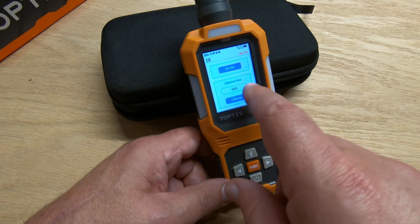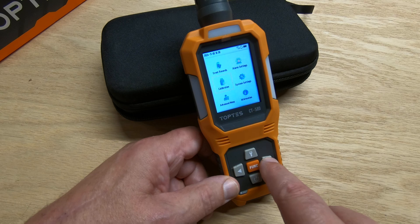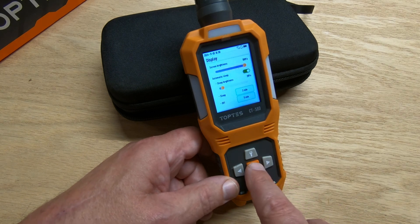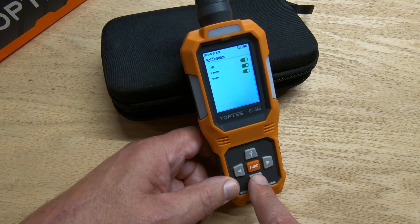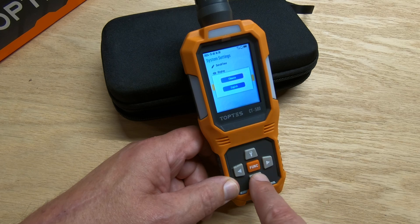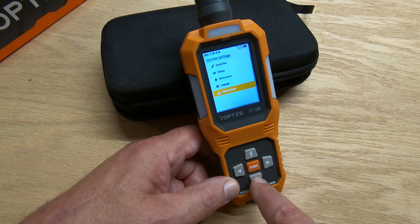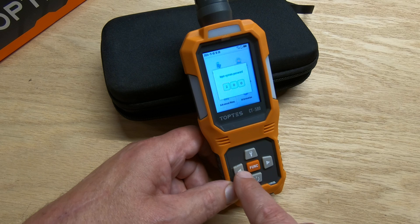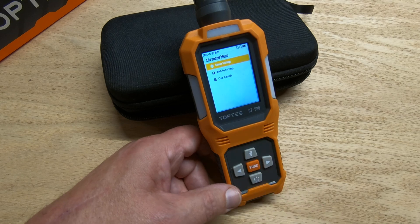You can also set the calibration value to whatever you want — the default of 500 is fine. Under system settings you've got date and time, display settings, notifications, and language — you've got Chinese and English. There's also a factory reset option if you need it. The advanced menu requires a password; this one is '222.' Push and hold the function button and you're in the advanced menu.